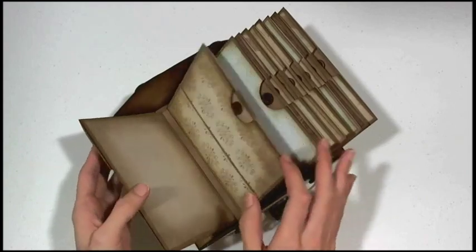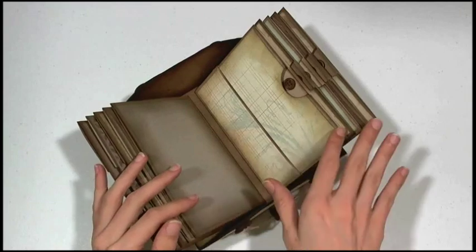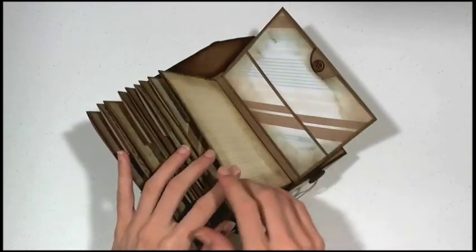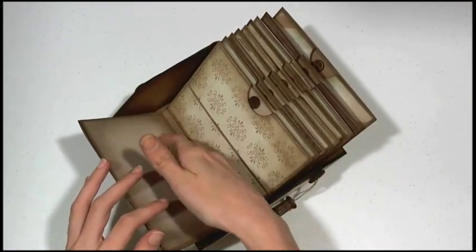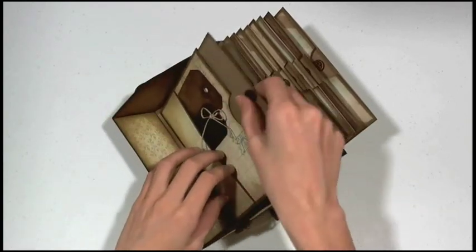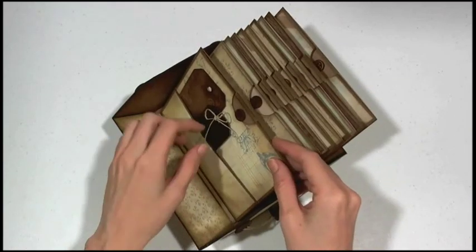It kind of reminds me of a Rolodex in a way because you just flip through it and all the pages are attached. There's just lots and lots of room to put things in here. I estimated about 225 photos you can fit because there's lots of space in between each page, and each page has a top-loading pocket and then a front pocket as well.